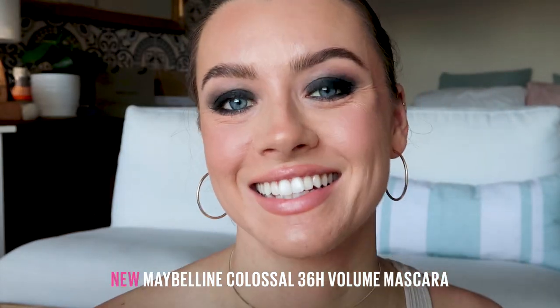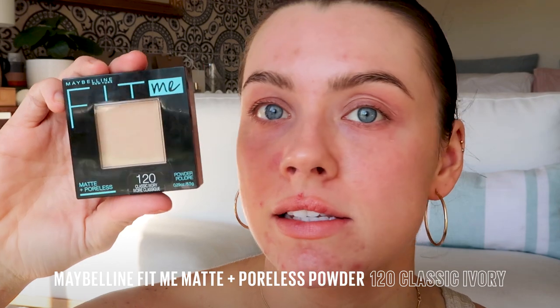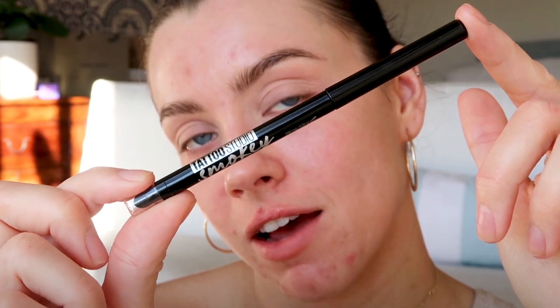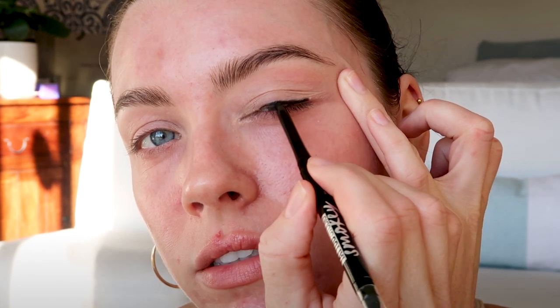Let's get straight into it. So before we start with the smokiness, I'm going to prime my eyelids with the Instant Age Rewind Concealer and lightly set it with the Fit Me Matte and Poreless Powder. Now my eyelids are ready for the Tattoo Smoky Gel Eyeliner Pencil. I'm going to start out with a nice line across my lash line.